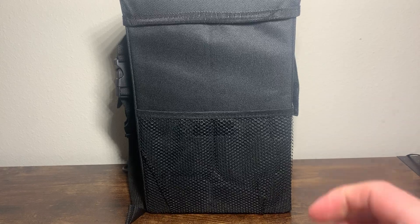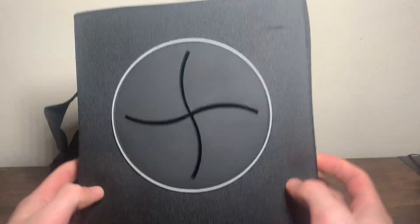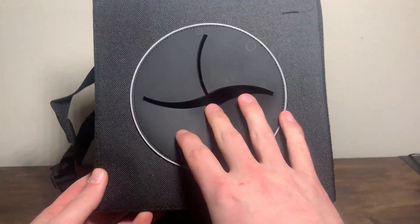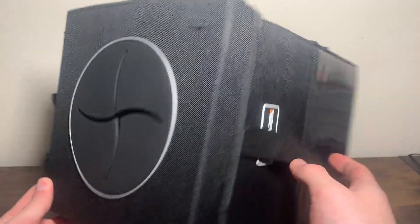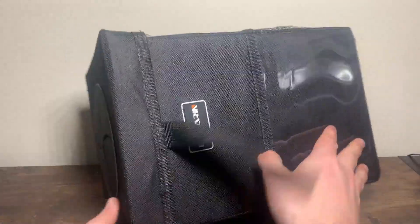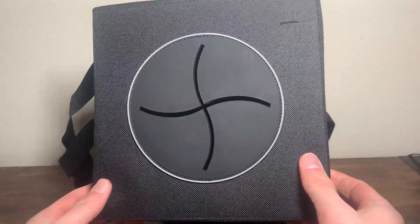Here's a closer look at the car trash can with lid. My car did not have a trash can in it, so I needed to get one that was fairly easy to install, fairly compact, and this one seemed to do the job. This is the car trash can with lid.